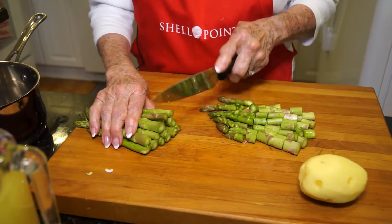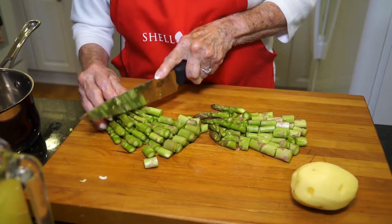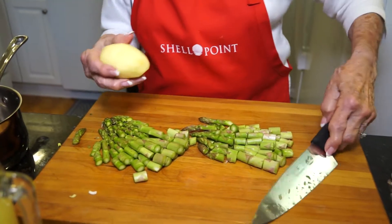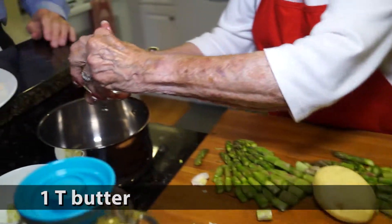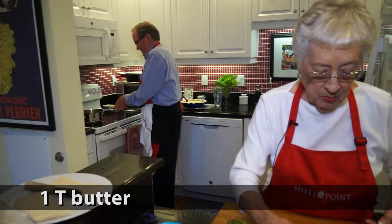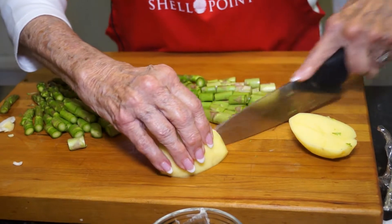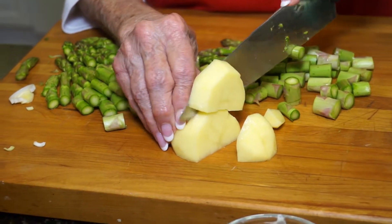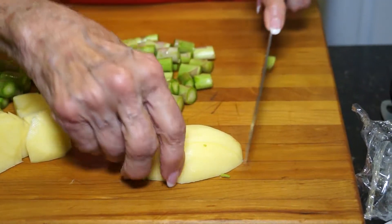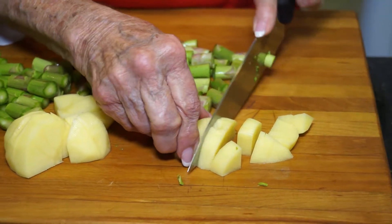We're going to need a burner on about medium high. We're going to cut the potato in about the same size pieces. David, would you start that for me? That's one tablespoon of butter. I don't know why, but when it starts to get warm I think more of soup — rather than in the winter. I like it cold. I love cold soups, and actually this can be served cold.